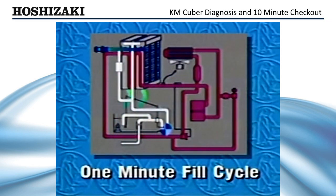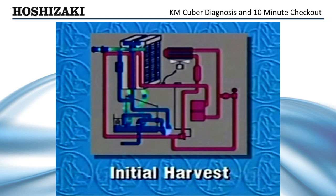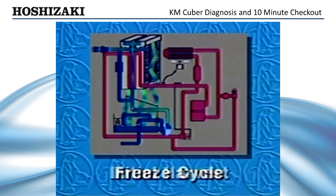First, the unit always starts in the 1-minute fill cycle. 60 seconds later, the initial harvest begins. 3 to 4 minutes later, the freeze cycle begins. Longer harvest may occur in colder climates.